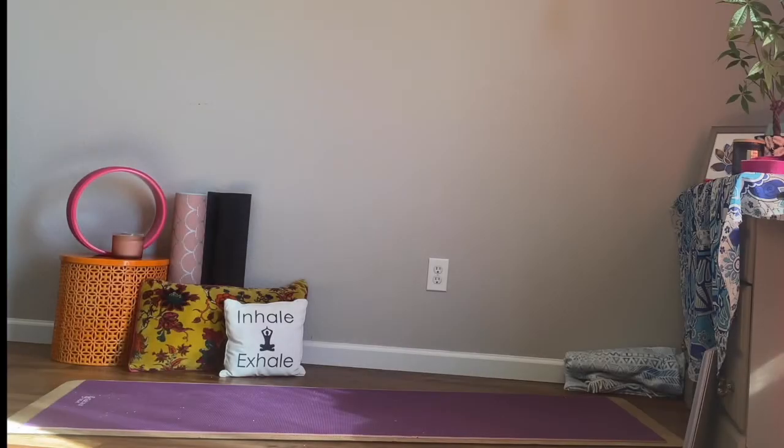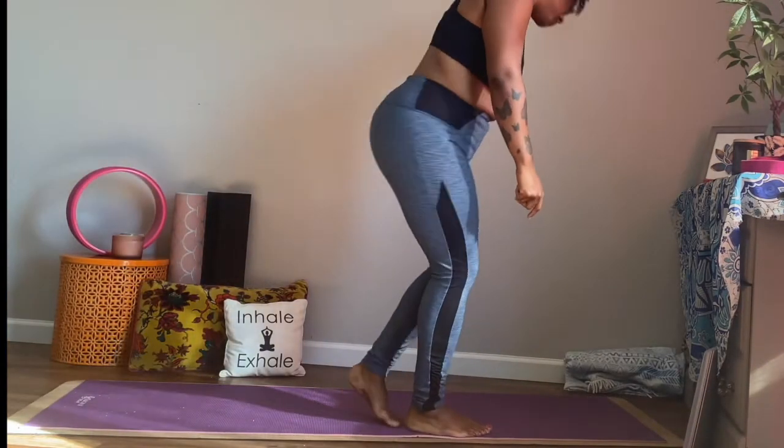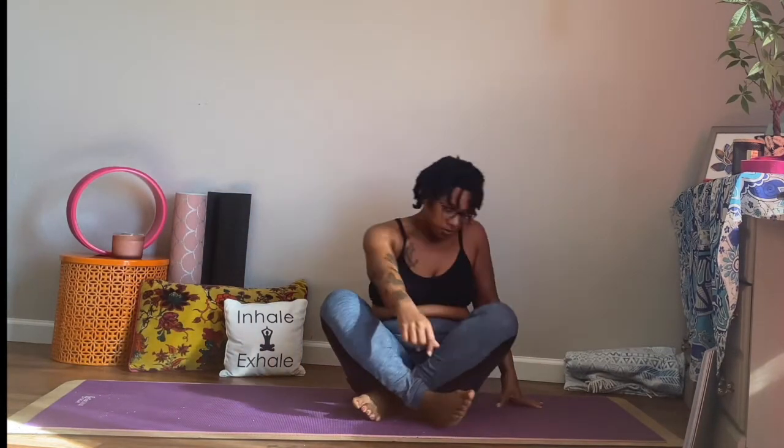Okay friends, begin to come to your mat and we're going to come down to a seated position, coming into our easy pose. You want to allow yourself to feel as settled as possible in this position. If this is uncomfortable, you can uncross your legs.